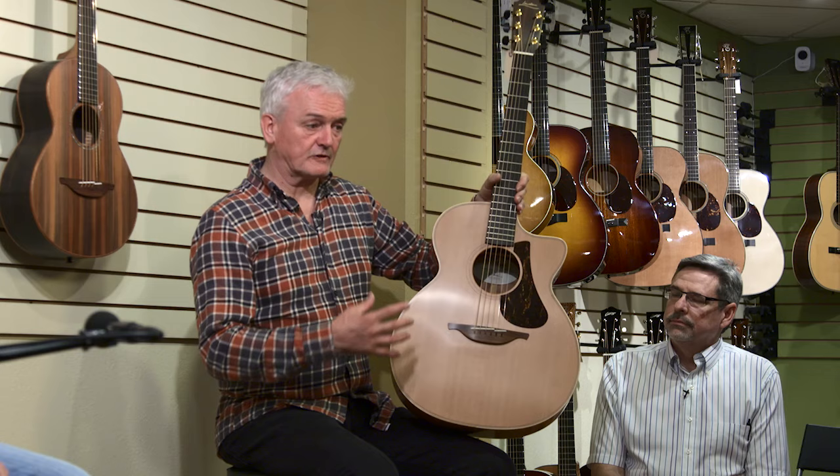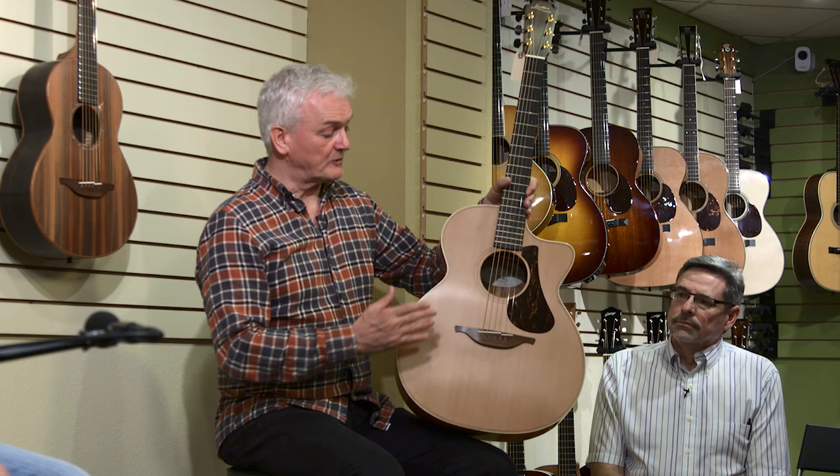It's still the same today in virtually every respect — in terms of the way it's voiced, in terms of the depth, in terms of the shape and the size. But when I arrived at this design, which would have been about two and a half, three years after starting, a friend of mine who I made a guitar for, unknown to me, took it around shops in Paris.